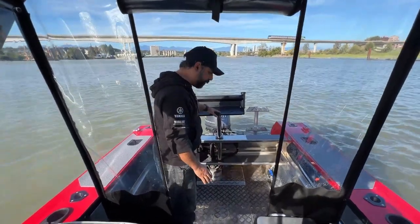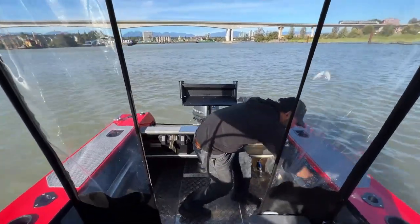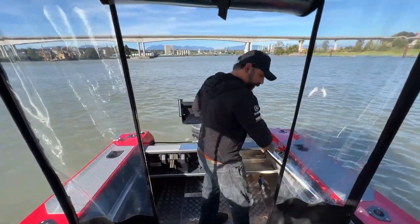You've got a nice fish table here that is actually interchangeable. There's a quick release button on the back and you can drop a ski pylon in when you want to switch from fishing to cruising and water sports.